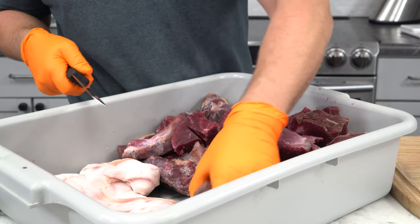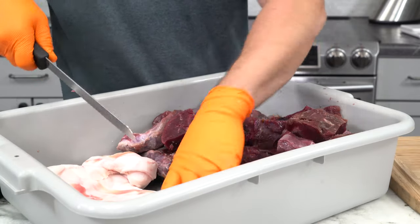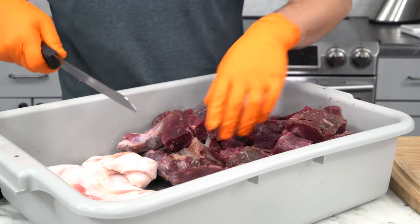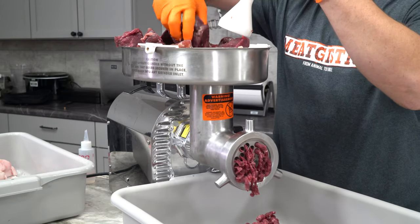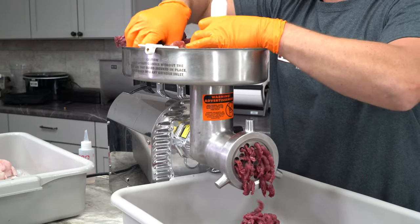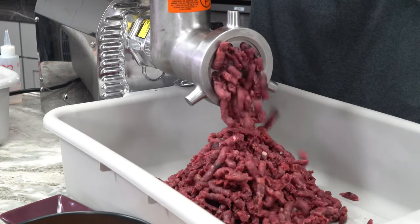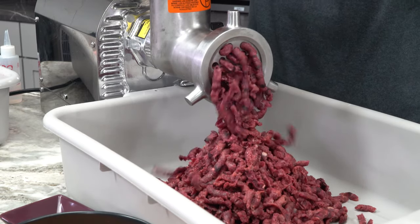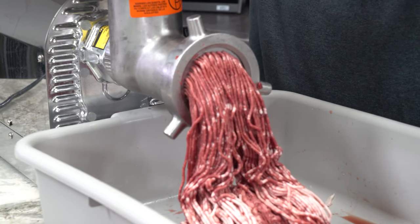As you can see, it's so frozen that we're using a serrated knife to cut this up into small enough pieces to fit down the throat of our Westin Pro number 22 grinder. Since it is so cold, it grinds beautifully — through the three-eighths plate without any problem, and through the one-sixteenths plate as well. That's really where everything usually slows down — that second grind.